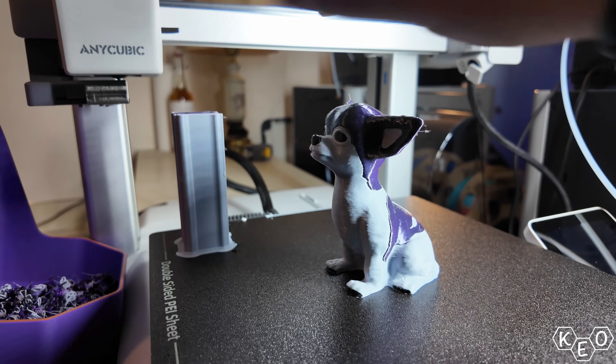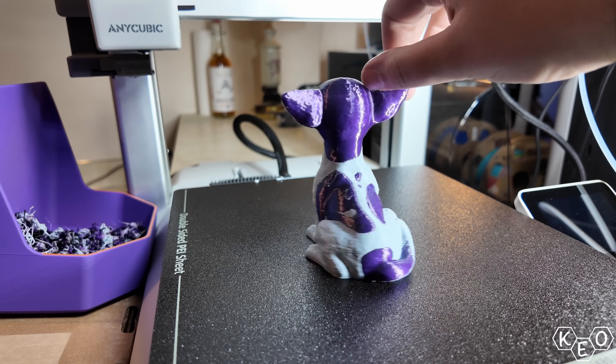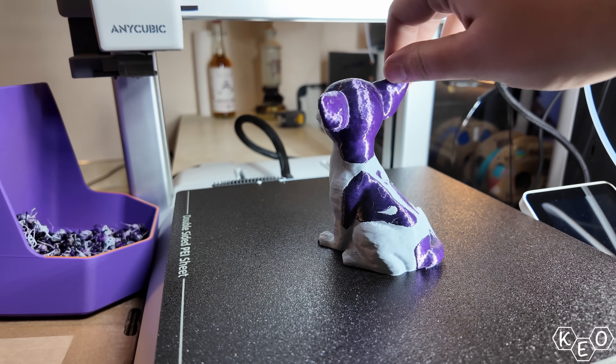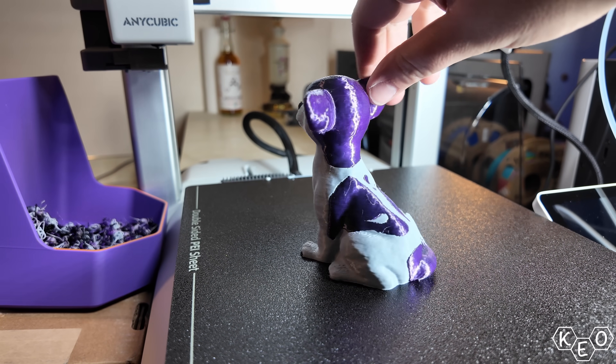As is tradition on this channel, the first few prints included this Chihuahua. This Chihuahua model is the one that I historically start out with. His name's Nacho after the best dog that ever lived. Looking at this model, we can gather a decent amount of information.